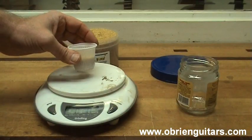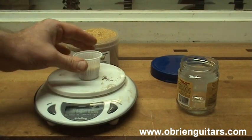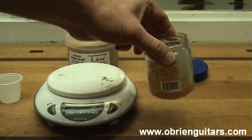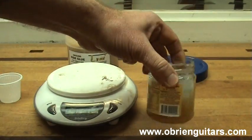To mix the hide glue, I'm going to mix one part glue to 1.9 parts water by weight. I then set this aside for about a half hour to an hour so that it's fully absorbed.